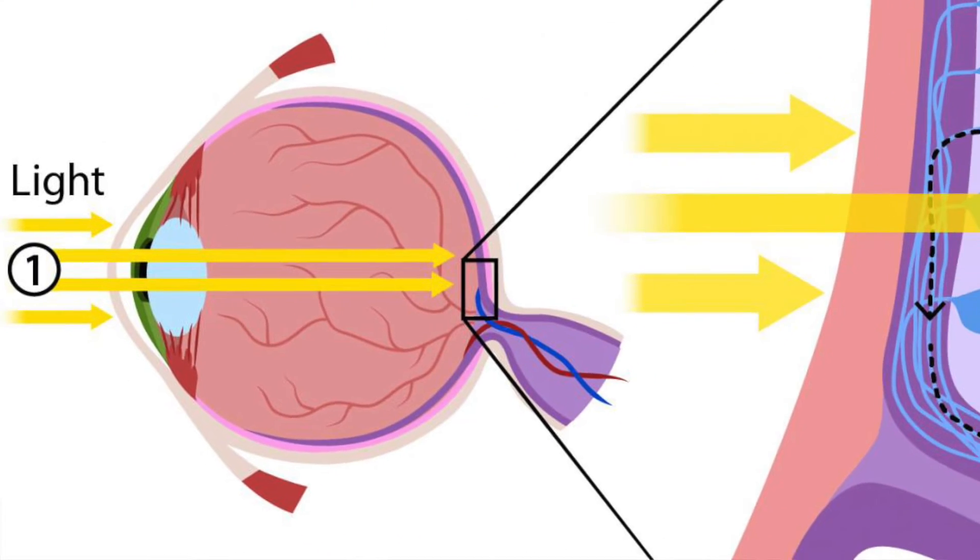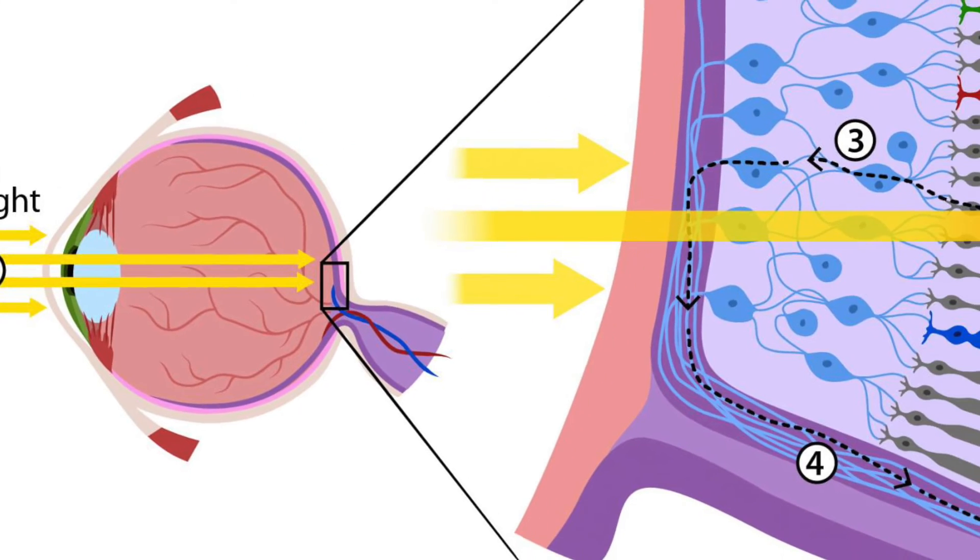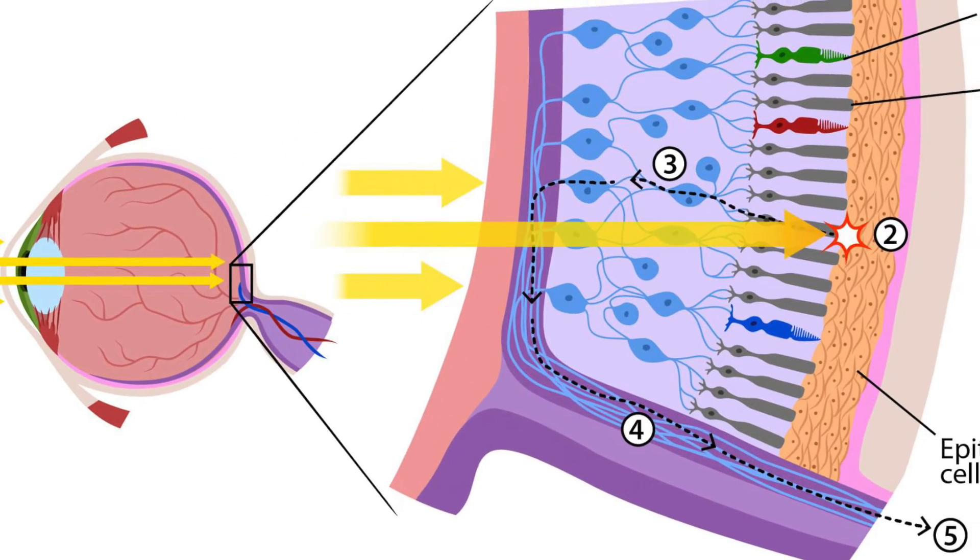Red lights help astronomers to see better in the dark while preserving their night vision. When not using red light, it can take as long as 20 minutes for our eyes to readjust. This has to do with the anatomy of the human eye, which has two types of cells: cones and rods. Cones are used mainly for color vision, and rods are for black and white and low light levels. The rods need a chemical called rhodopsin in order to perform their job, and it takes about 20 to 40 minutes for humans to start benefiting from it.